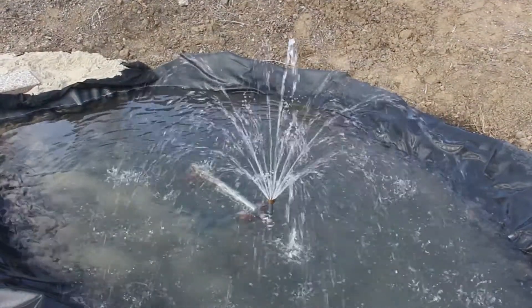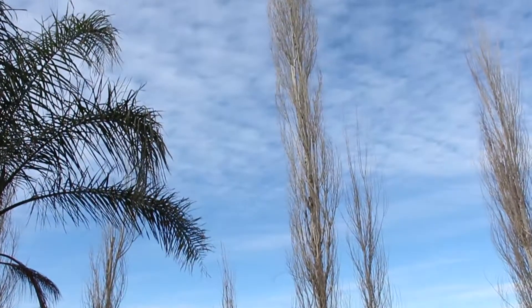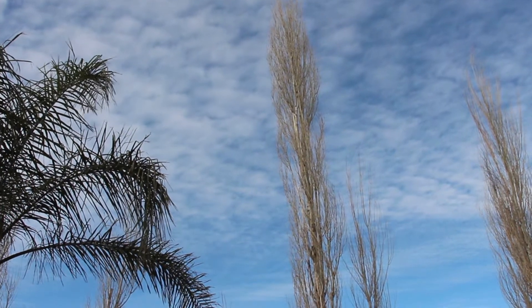We have this turned all the way down right now. You can also see in the background a lot of cloud cover, so this is not by any means the maximum output of the pump. Generally, you can expect about two feet of fountain height for every two panels you add to your system — four, six, or eight panels.